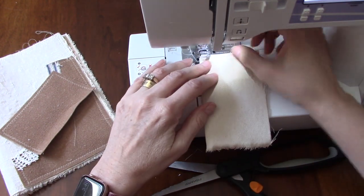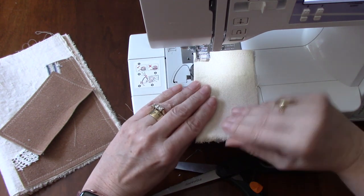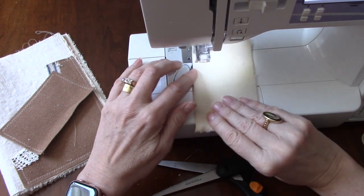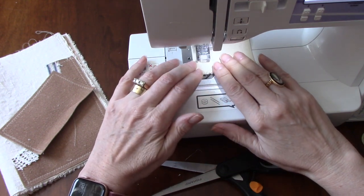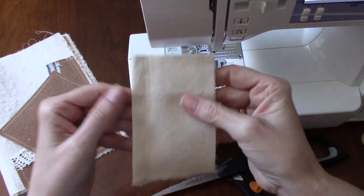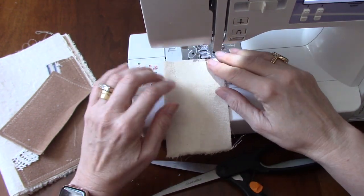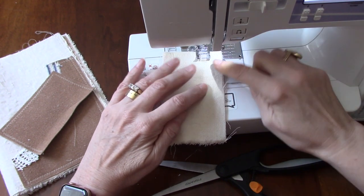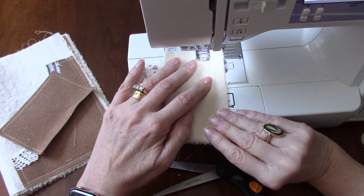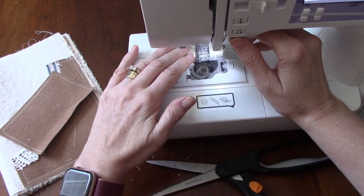Down this folded edge, I'm going to bring a stitch about half an inch in. So half an inch from this edge, you want to go all the way down. You don't need to backstitch because we're going to overcast that. So you have about half an inch — a little more than a centimeter — from the folded edge. Then from this other edge, we're going to come in so that there's about an inch from that edge, and backstitch there. I'm eyeballing it but following the grid lines on my sewing machine.